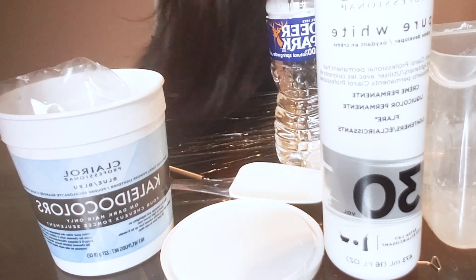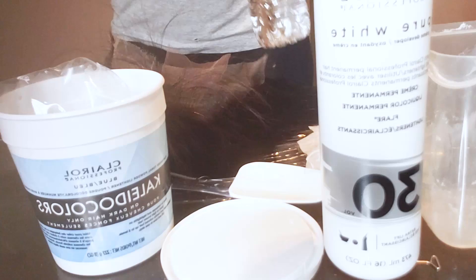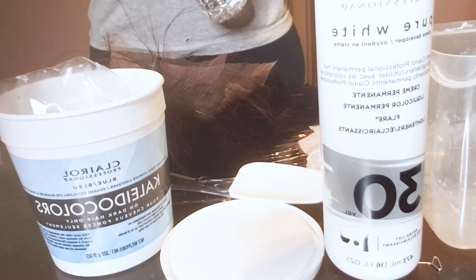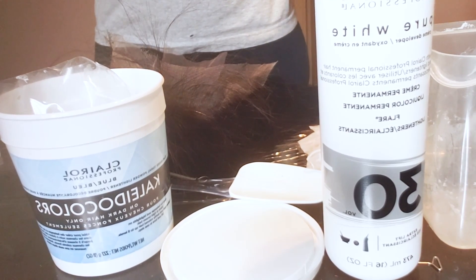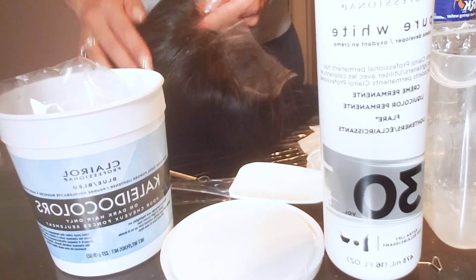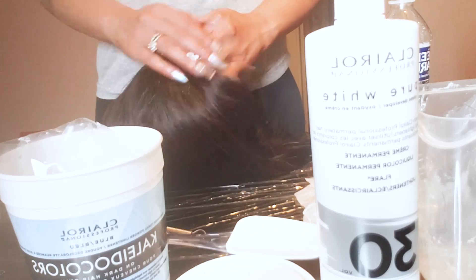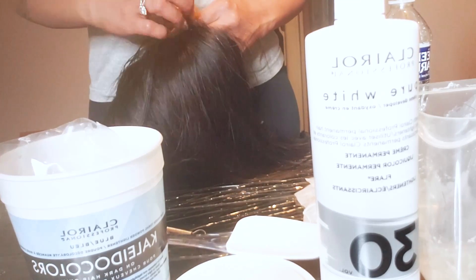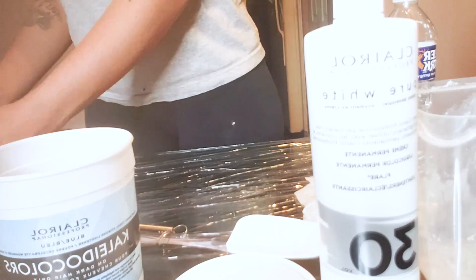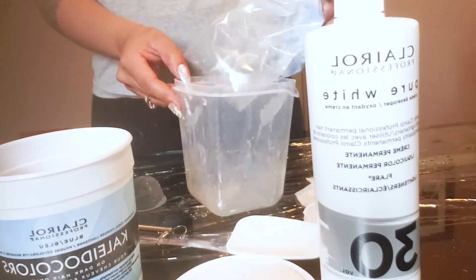Hey guys, welcome back to my channel. Today's video is going to be about ombreing this 13x6 lace frontal HD unit. Right now I'm pushing back all of the baby hairs with some water. A couple of clips in this video will be fast-forwarded and sped up, and some will be in real time so you can see what I'm doing.